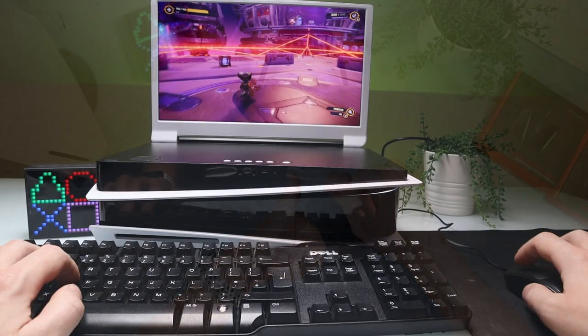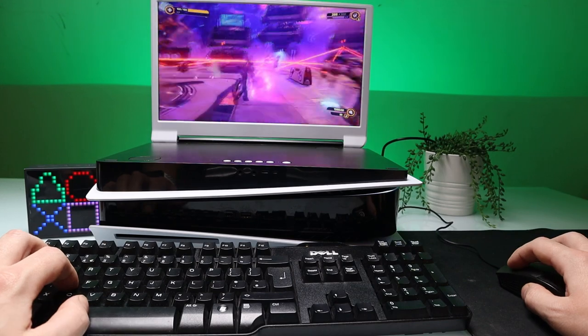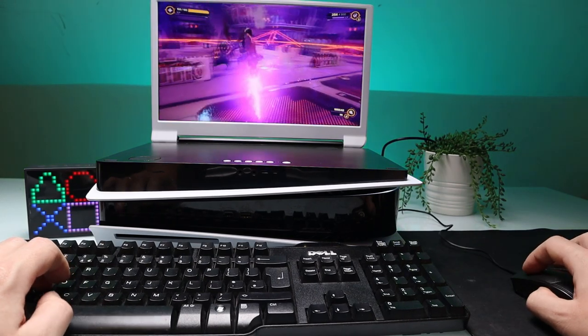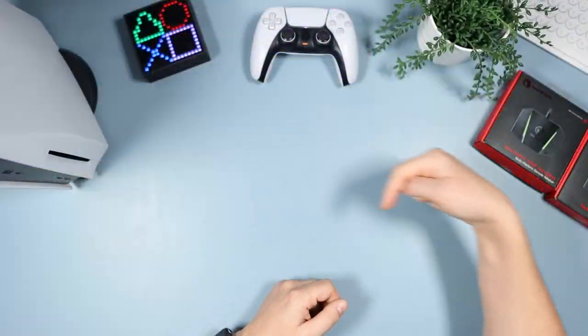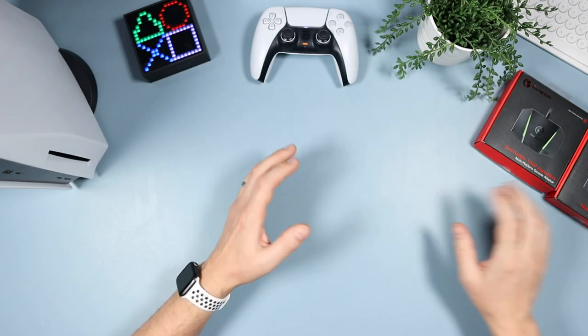I'm going to break this video down. First of all we're going to be doing a quick unboxing, then we're going to look at the things you need, then we're going to do a connection on the PS5 and then we're just going to go through the app as well. I'll leave timestamps below so you can skip forward to the bit you're most interested in.